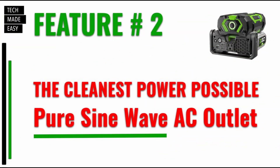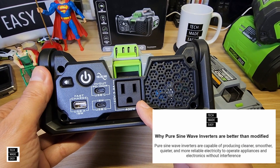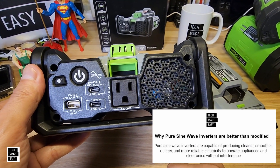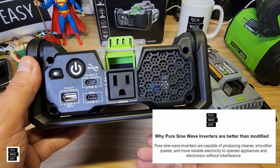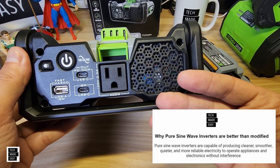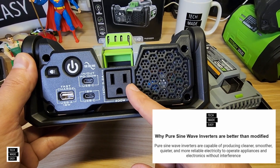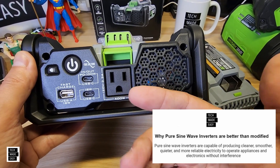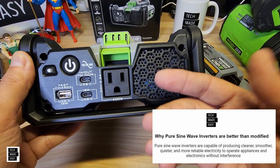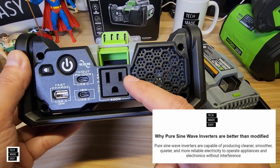Feature number two: the cleanest power possible. This has a pure sine wave AC outlet. Why is it important in some cases to have a pure sine wave outlet? There are certain things that when you plug them into a modified outlet, there'll be a humming noise. Ego putting a pure sine wave outlet into this thing is huge. If you plug a fan in, you'll actually hear a humming noise with a modified outlet. This is also good for certain TVs, printers, and they say it's good for a CPAP as well. Pure sine wave is great.